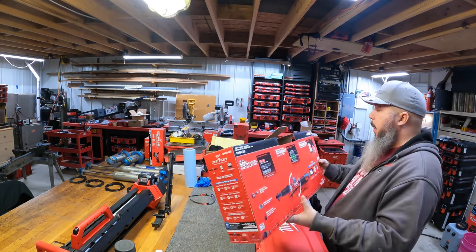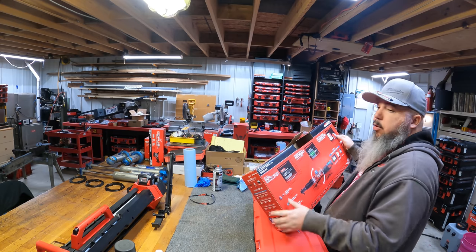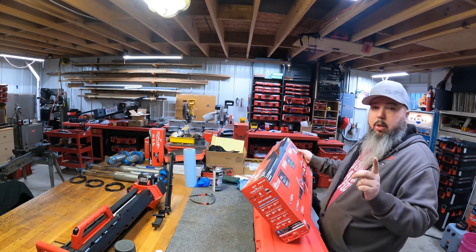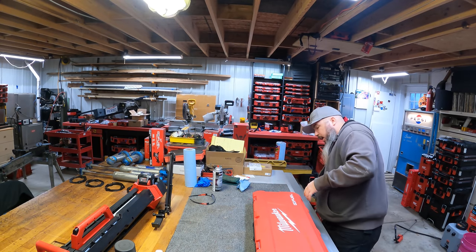This is a full kit. The part number is 2466-22. Dash 20 would be tool only, 21 would be a single battery, and this is the 22 — so it comes with a charger and all that.